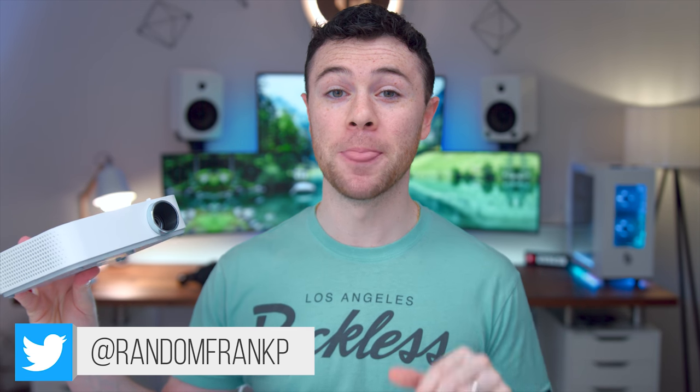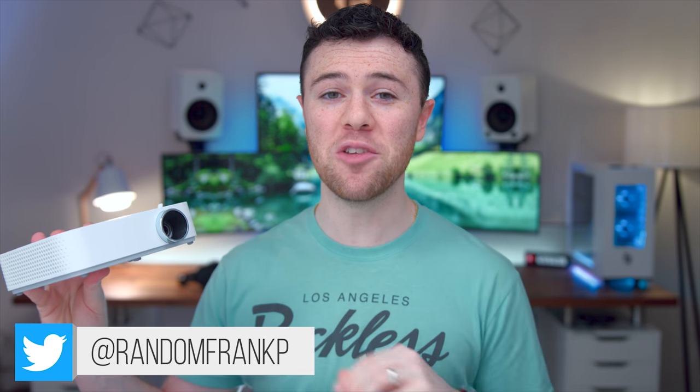What's up guys, I'm RandomFrankP. Today we're going to be checking out the LG MiniBeam, a 1080p 100-inch projector that is a lot more affordable than you might expect, and it's got a built-in battery so you can bring this anywhere and watch movies, game, anything like that while you're on the go.